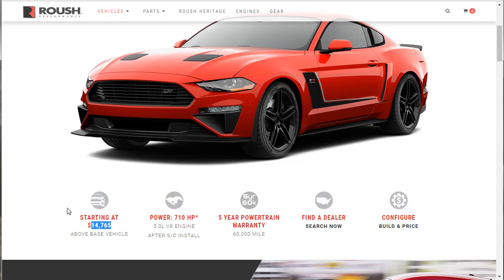At the bottom of this page, we'll be able to see what's included for this $14,765. It comes with 710 horsepower — that's the 5-liter engine — after the supercharger install, bumping you up to 710 horsepower. This is not just a performance thing; they give you a 5-year, 60,000-mile powertrain warranty. There's a clickable link right here to find a dealer so you can get one of these, because they are hot.